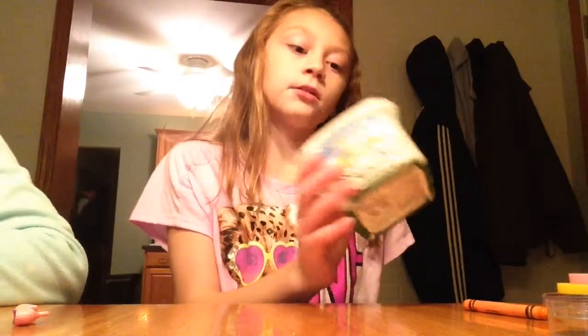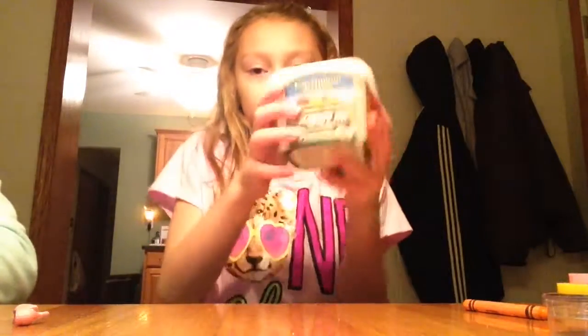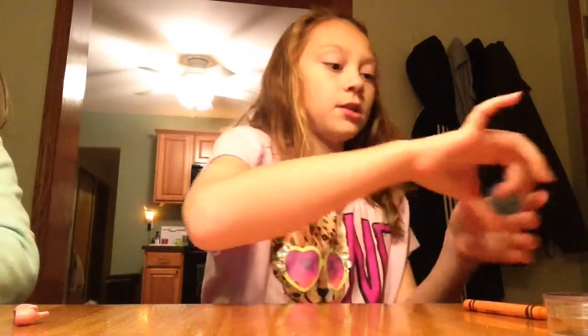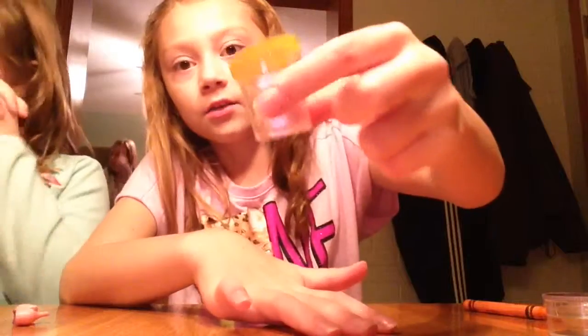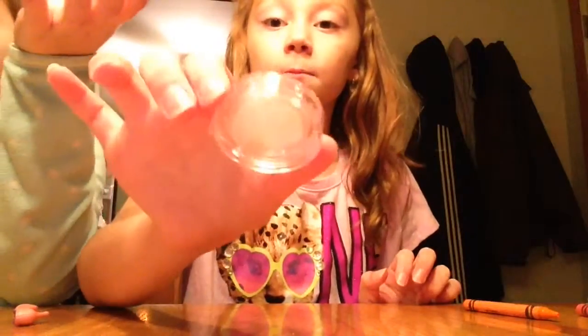The first thing you will need is coconut oil paste or whatever. And you need containers. I didn't have very many containers because I couldn't find them, so I just used a slime putty container rinsed out, a magnifying one, and then I got a mini lip gloss one — just emptied the lip gloss out.